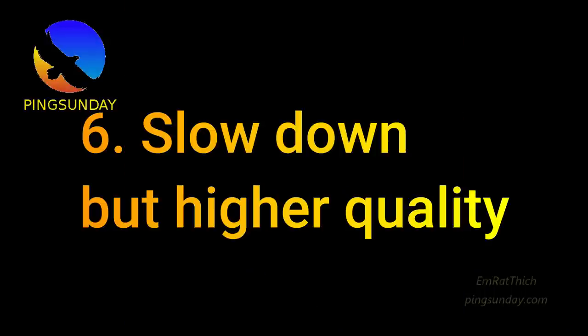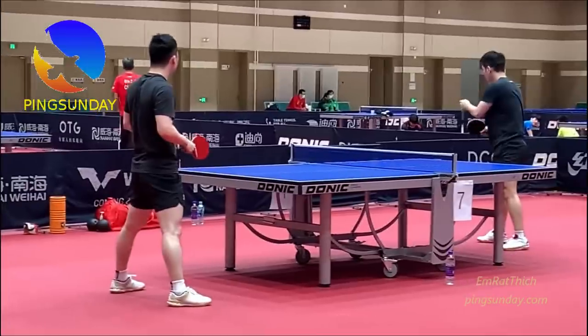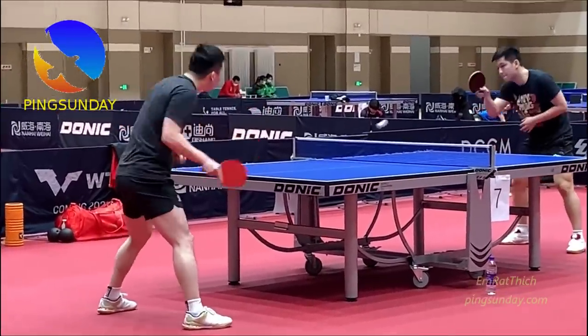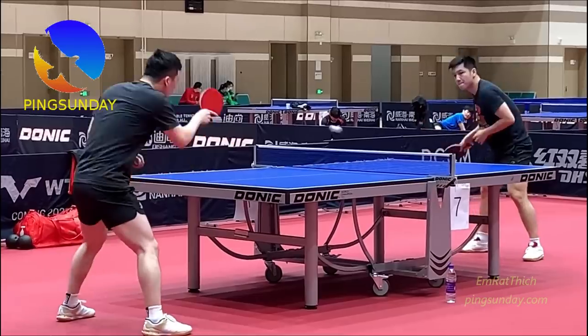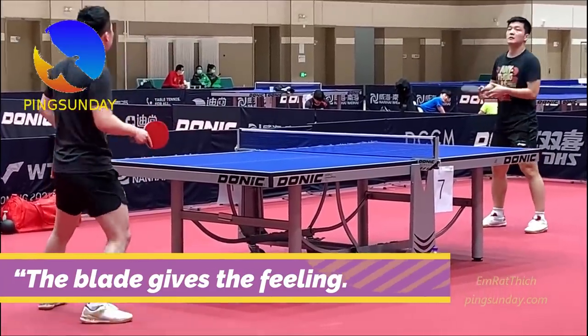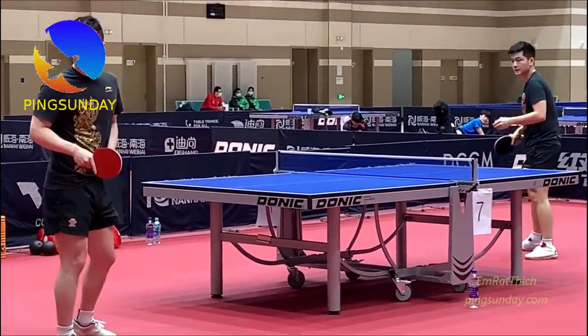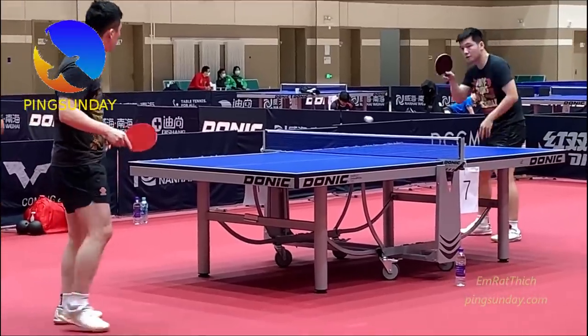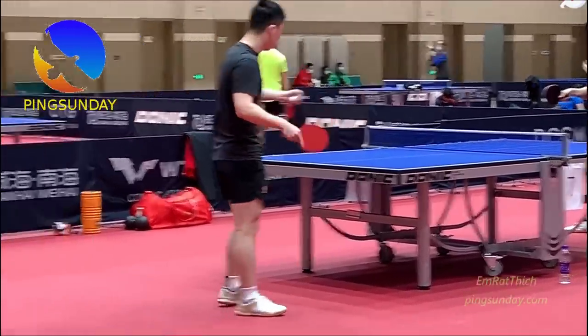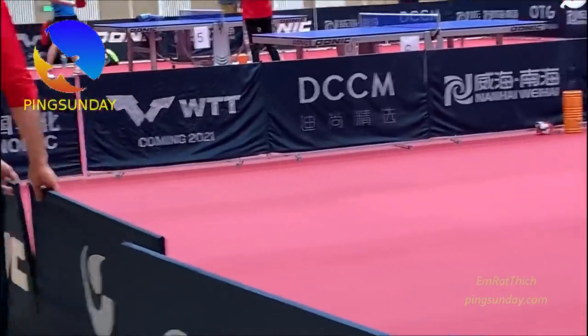Slow down but aim for higher quality. Never choose a carbon or too fast a blade. A big problem with new players is they always want faster and faster, but they don't know how to spin the ball. The Chinese philosophy about table tennis is that the blade gives the feeling — the blade is your hand. It is the rubber and your own power that give speed to the ball.